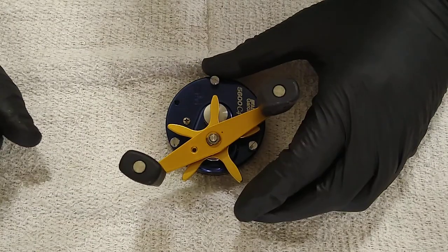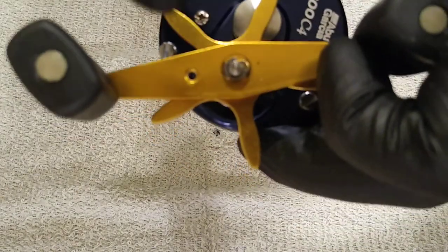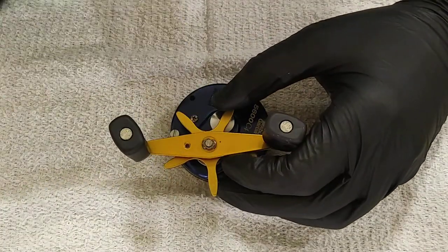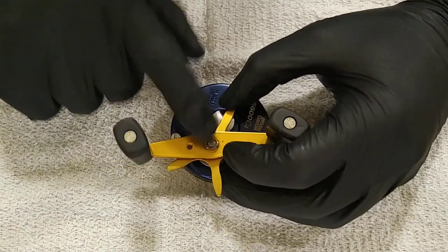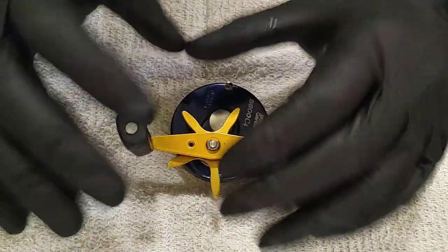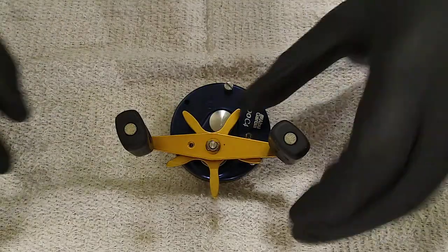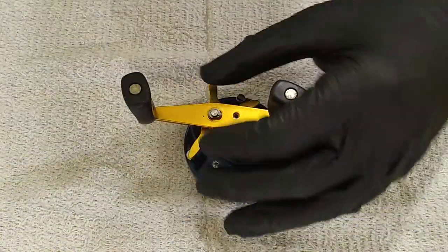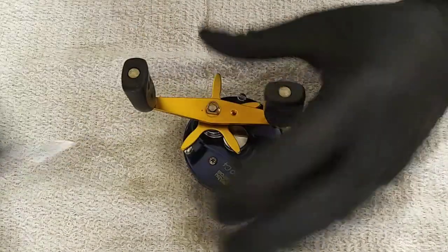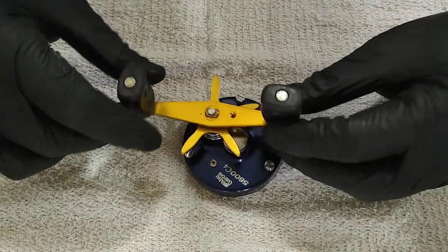That guy comes off. Underneath here you have a little e-clip. Best advice I can give you: if you're going to be taking these reels apart a lot, go buy a box of these because they are a bear. Unless you have your hands close around them, that e-clip is going to shoot off and fly across the room. Just buy more of them because you're going to lose some. That guy pops right off the side - set it aside. Handle comes off.